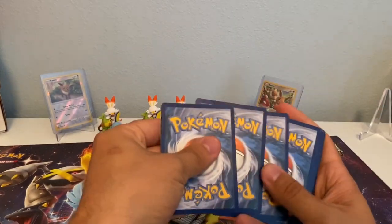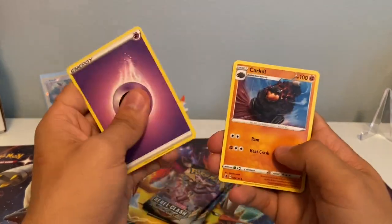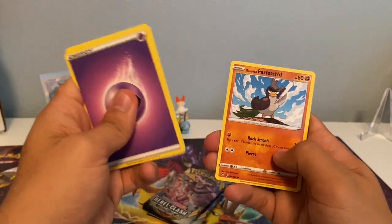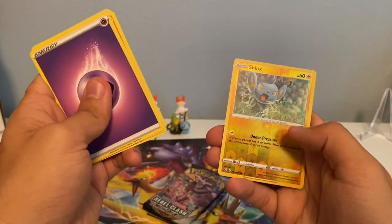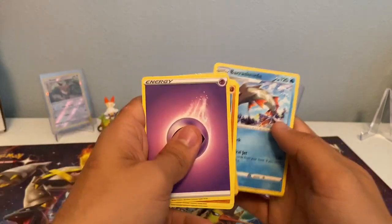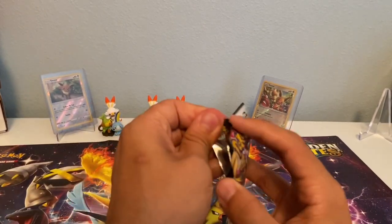Here we go. Psychic Energy, Carcle, Hattron, Pokeball, Vulpix, Phantom, Farfetch'd, Squawit, Mr. Rhyme, Shinx, Reverse Holographic, and a non-holographic Barasquita. Alright — I lied, the mojo was slowing down. But we got a Toxtricity pack here. Two more packs to go, let's see what we can do.